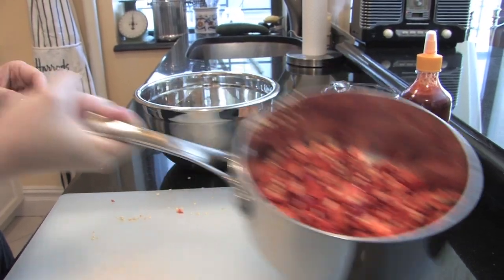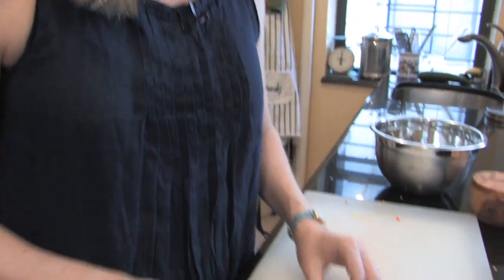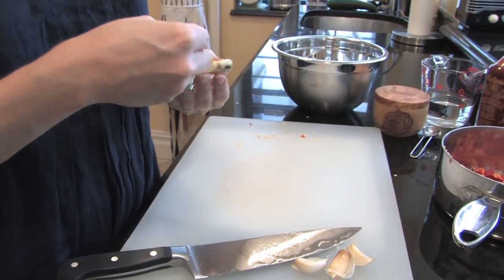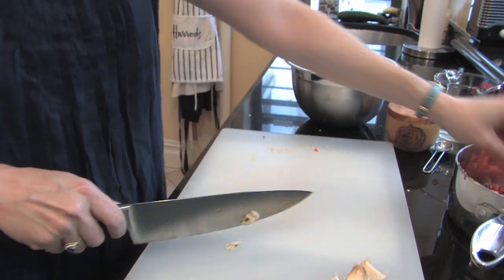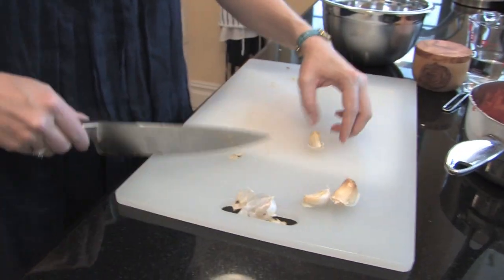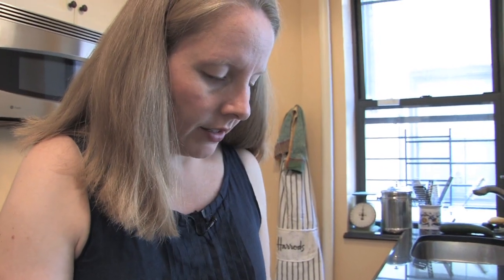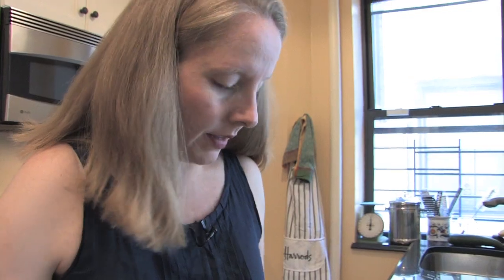Got all the chopped up Fresno peppers in the pot with their seeds, and now I'm just going to take the skins off of four cloves of garlic — including a nice moldy one. It's only moldy in one spot, I'll take that off and we'll still use it. Waste not, want not. These don't need to stay fully whole, but they don't need to be chopped either — everything's getting blended at the end.